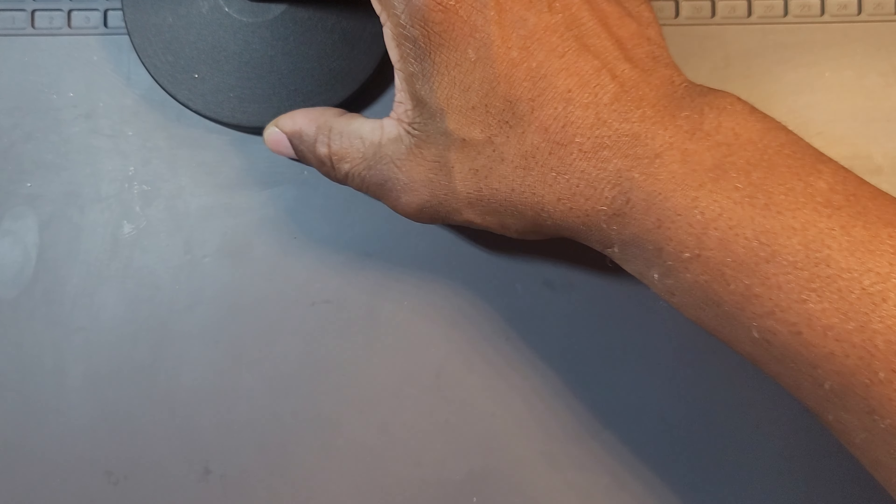Hello, pocket knife community — knife lovers, knife enthusiasts, interested viewers. I want to do an initial unboxing and first impressions of the CJRB Cutlery Large Pyrite.